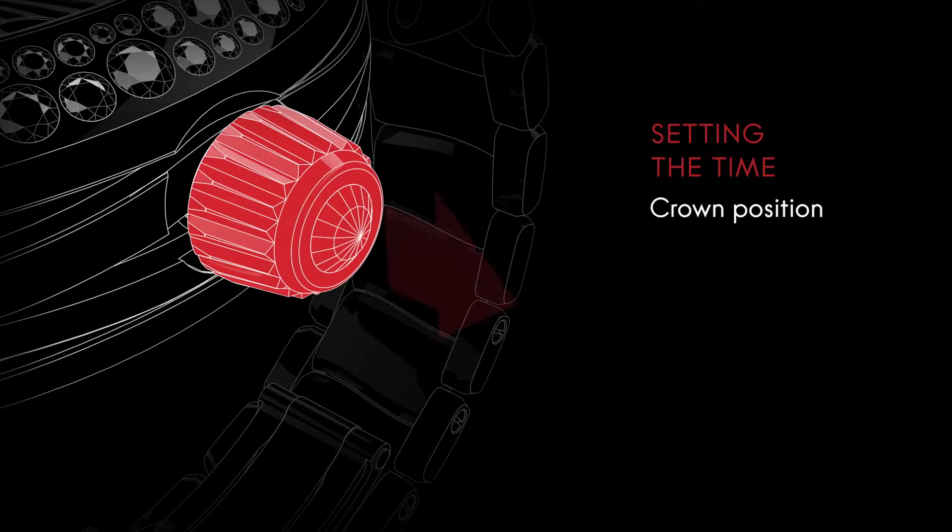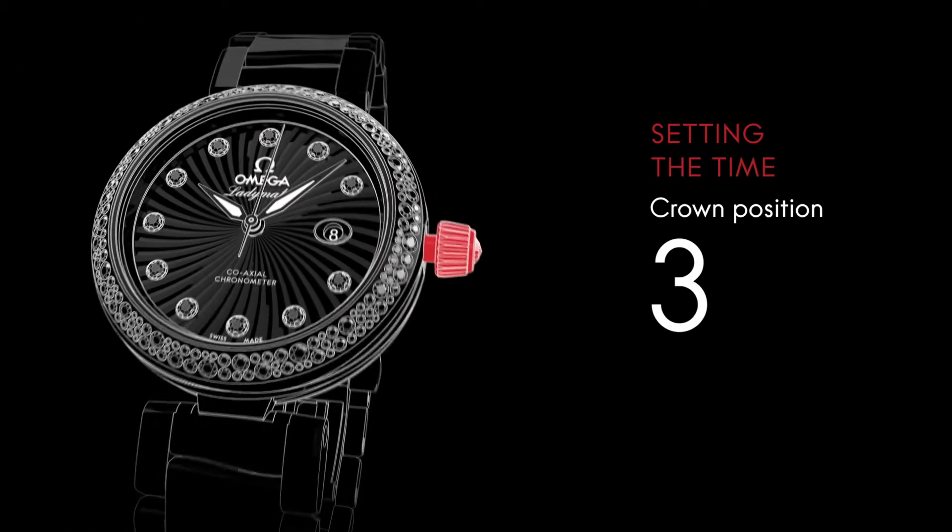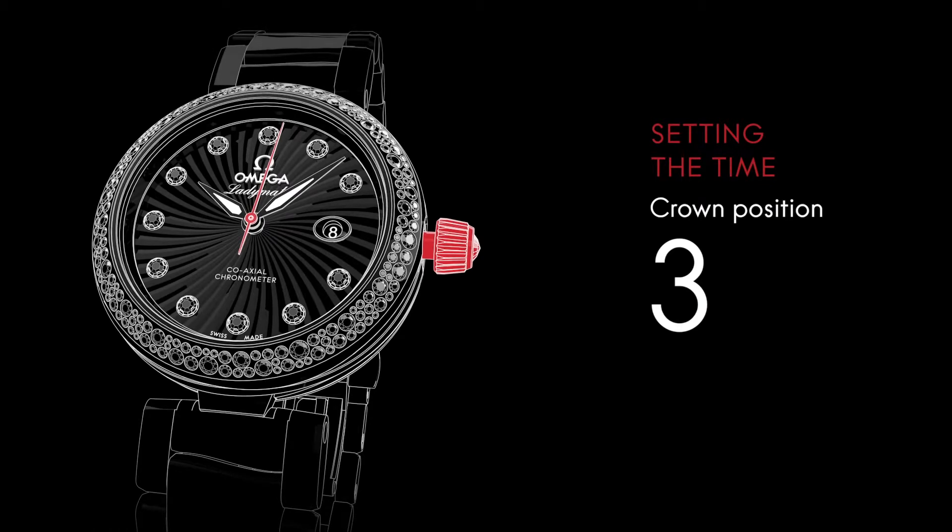To set the time, pull the crown out two clicks to its furthest position. The seconds hand will stop. Turn the crown forward or backward to move the hour and minute hands to the desired time.